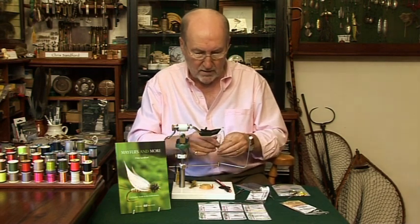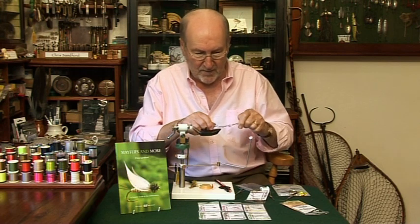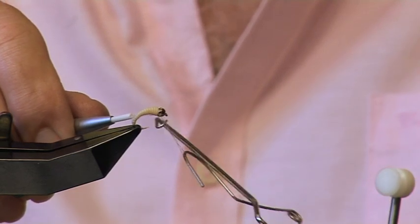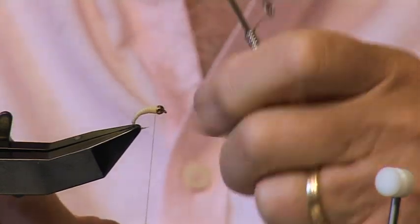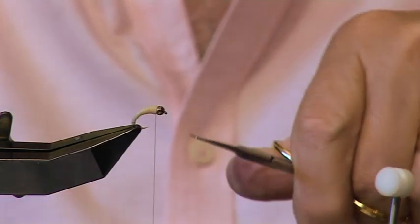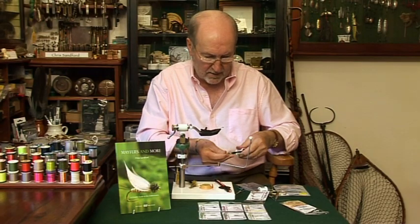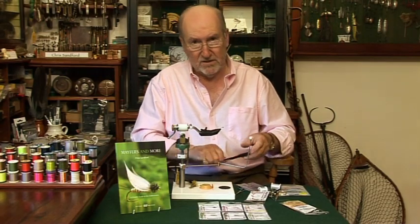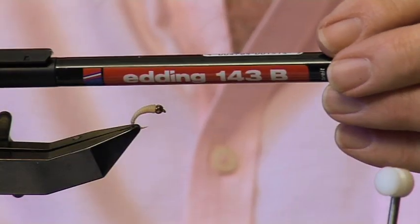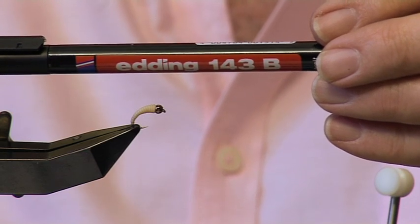Another couple of turns there. What we're doing now is do a couple of whip finishes to really secure it, and then add a little bit of varnish. One, two — nice and tight. Pull it up. And now, as we keep saying, it's not going anywhere, folks. The next step is to take a nice brown marker pen. There is no nicer brown marker pen than an Edding 143B. My problem is this is the last one, and they don't make them anymore.